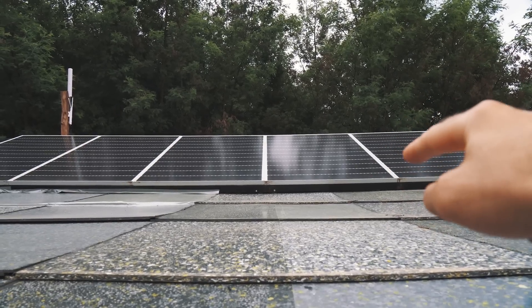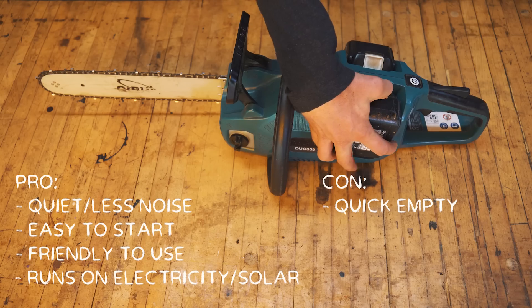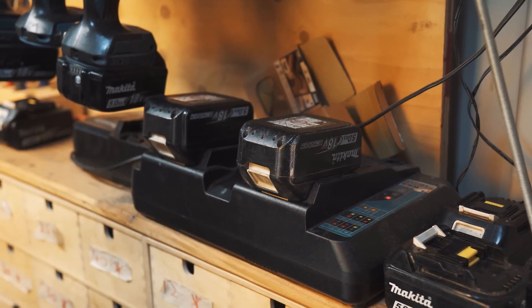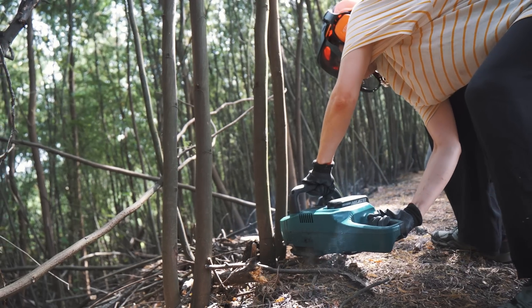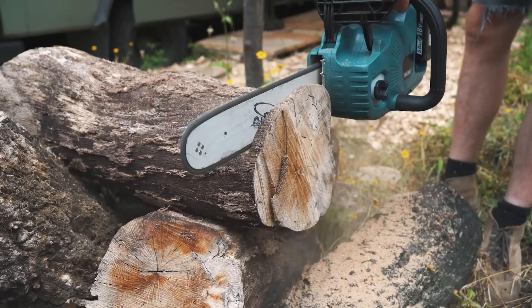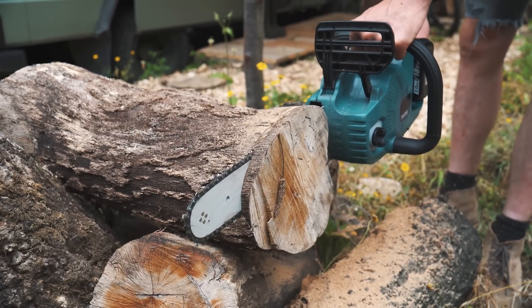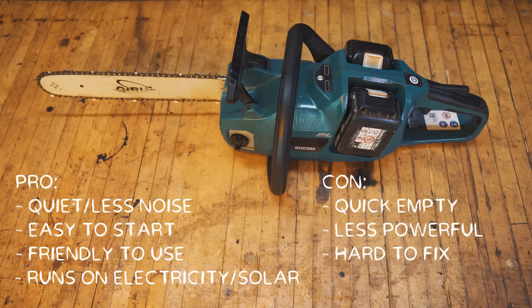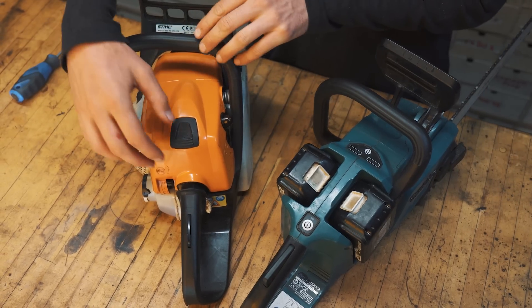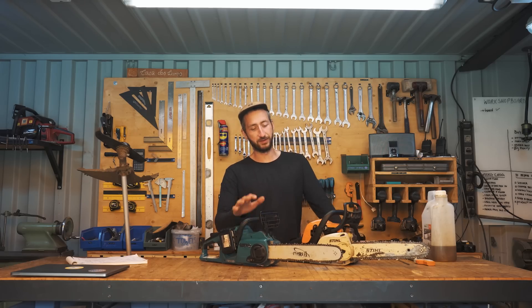Downsides: it runs empty quickly. It runs on two batteries and once they're empty you have to recharge them, which takes a while — meanwhile you can't do anything unless you have more batteries. It's also not as powerful. We've been mainly chopping young fresh trees which are easy to cut, but if you really want to cut a lot it will be challenging. And it's also hard to repair mechanically — the chain parts are the same but the motor is all electrical, so if something breaks you really have to bring it to Makita rather than fixing it yourself.